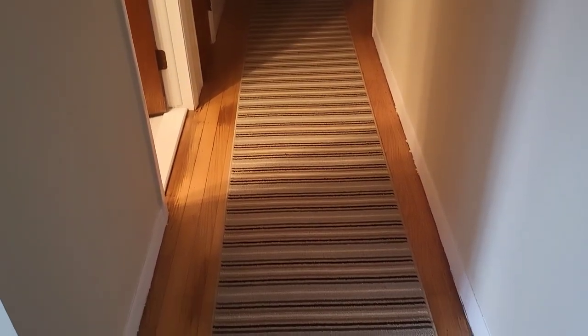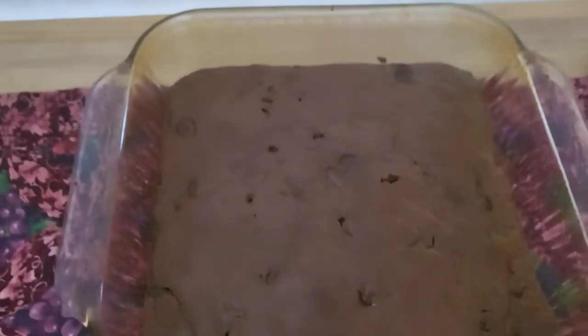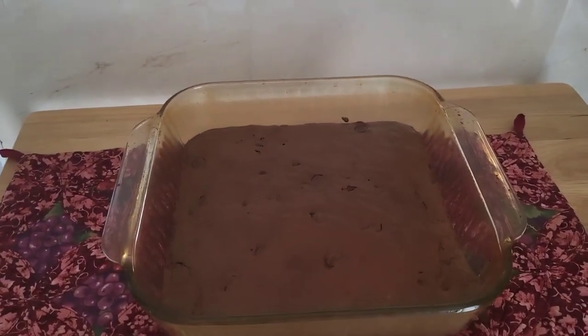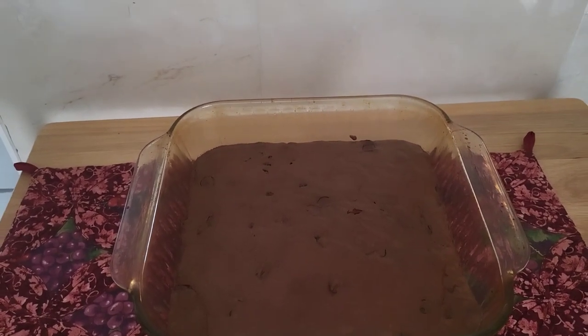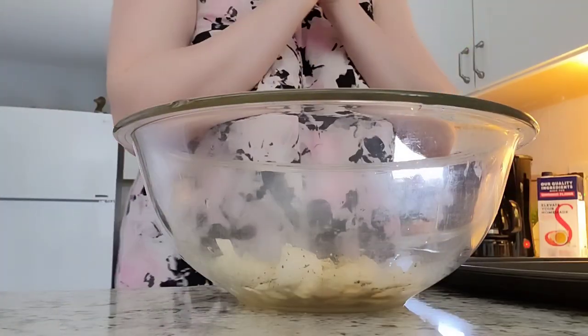All right guys, this is the finished product — not bad, huh? I'm not going to slice it right now because it would be too hot. I have to let this cool completely, then you can slice and enjoy.